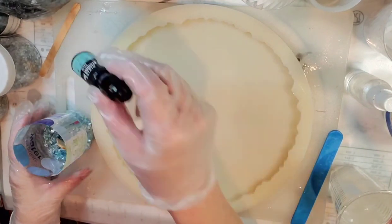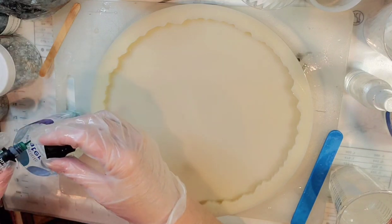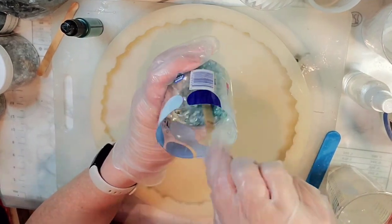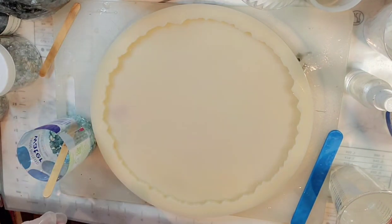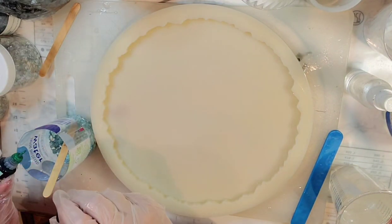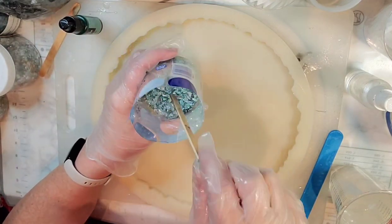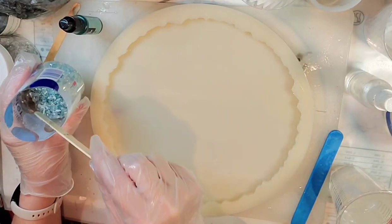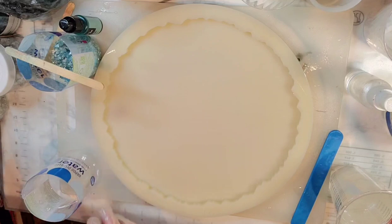Now I'm going to take a drop of mint green and add to this — maybe two drops. I do see a little bit of a hint of green in there, just a tiny hint. I'm going to give it just one more drop. I think that's about the color I want and I'm going to let it sit here and let those dry out together.